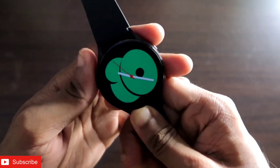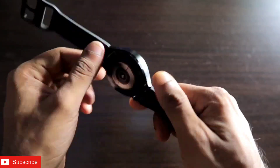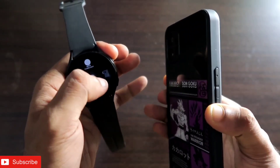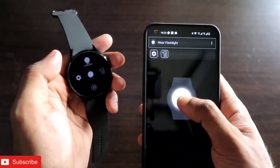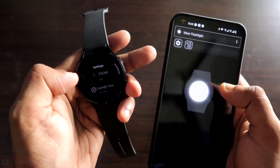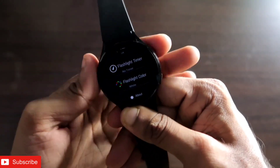If you're looking for a flashlight app on the Samsung Galaxy Watch 4, this is the best flashlight app you can get on this watch. The flashlight app is so good — you get a really bright flashlight, options like starting a flashlight for 30 seconds, turning on and off the phone flashlight, flickering in an emergency, changing the flashlight color, and a flashlight timer.